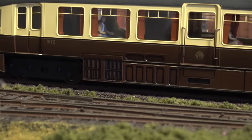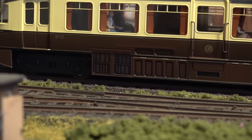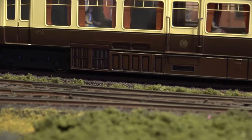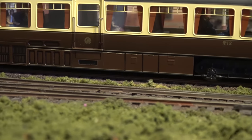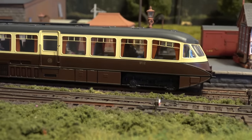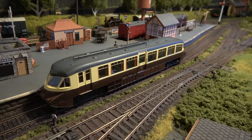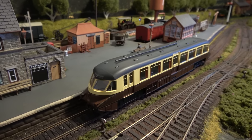And highlighted some of the details on the bottom skirt there, like the radiator grilles and so on, to give it a bit more depth, and highlighted the panel lines as well. The paint on the roof is Railmatch Great Western Wagon Grey, and that blends it into the rest of the layout quite nicely.